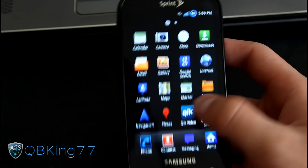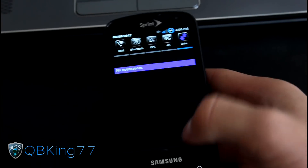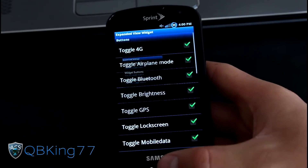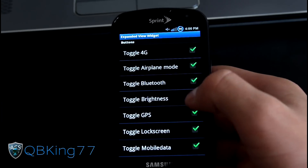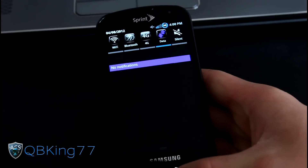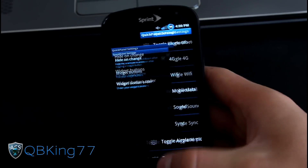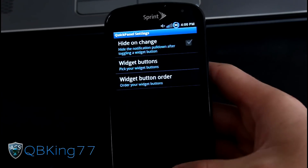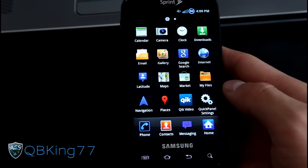Actually, I do have one more thing. You have a Quick Panel Settings application in the app drawer. What it does is allow you to customize the quick panel buttons. You've got widget buttons to choose which ones show up — all of them are checked by default. You can change the order as well. So let's say I don't want GPS to show up — I'll uncheck it, and as you can see, there's no GPS up there. And let's say I want Wi-Fi to be below 4G — just drag it, and you'll see Wi-Fi is now below 4G. Works great. It's really great that you can customize those.